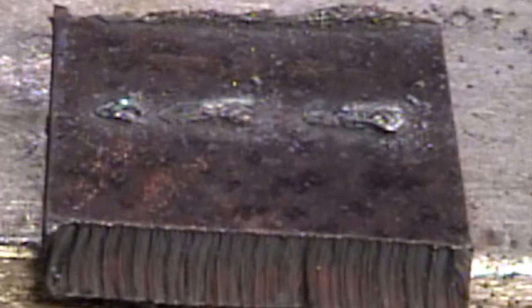We advertise that the Plasma 30i will sever up to half-inch material. Sever would imply a rough surface; however, you can see from this sample, we ended up with a relatively smooth cut.